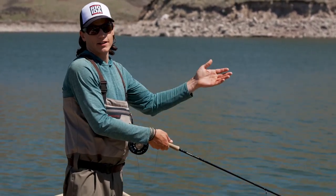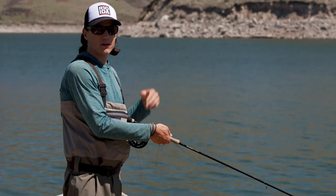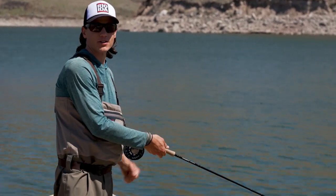Just to reiterate: it's a good idea to cast sinking lines beyond the target and retrieve them over it. Thanks for watching today's RIO fly fishing tip.